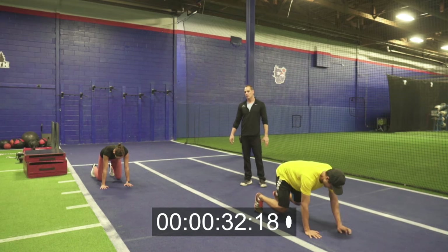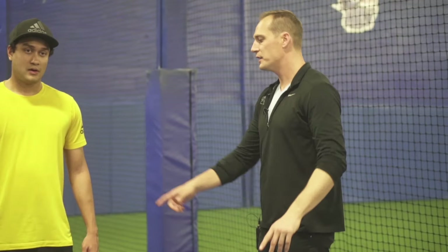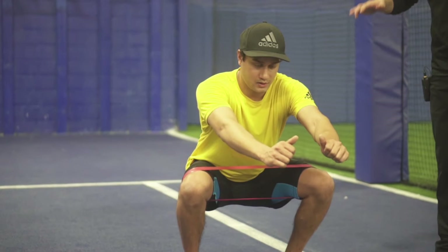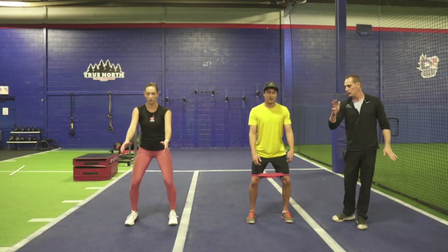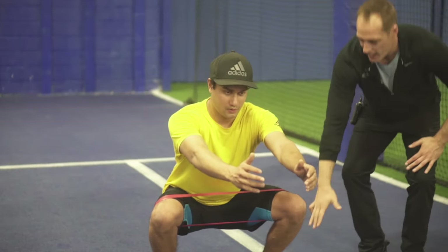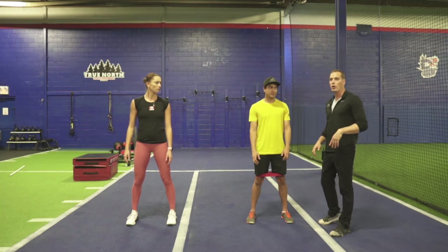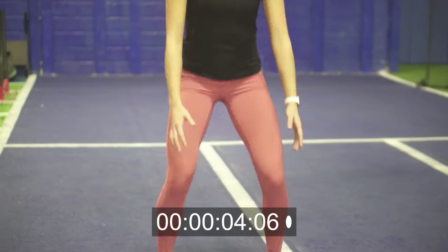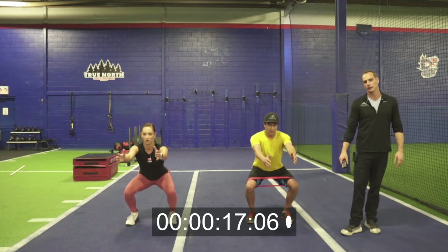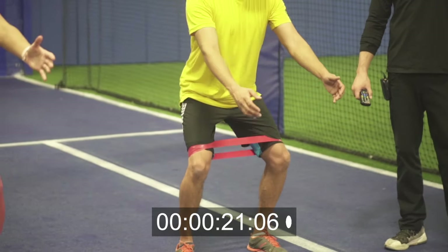Exercise four: squats. Three seconds on the way down — reach arms forward, down slow, pause, squeeze your butt, push through heels and drive up. Maintain good posture, sit butt back, feet flat in the ground — heels must stay down. Going for 30 seconds. Ready, set, go. Rashad has a band above both knees — if you have a mini band, put it around both knees to make it slightly tougher. Ten more seconds — slow on the way down, keep good posture. Three, two, one, rest.